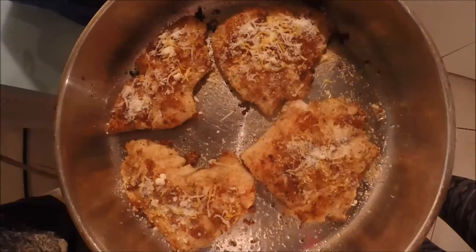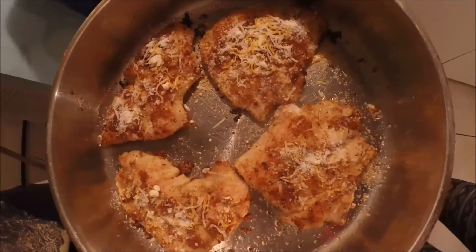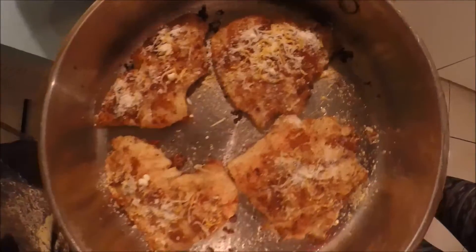Now that we have all four fillets done, we're gonna go ahead and stick them in the oven at 350 degrees for about 10 minutes. See you guys in 10 minutes.